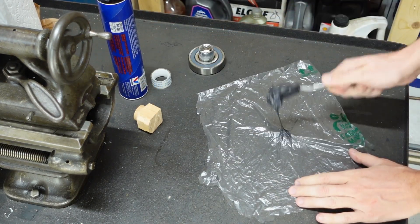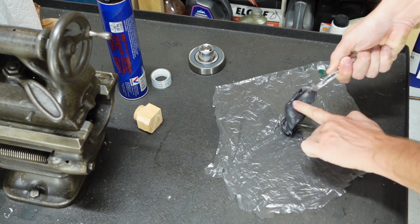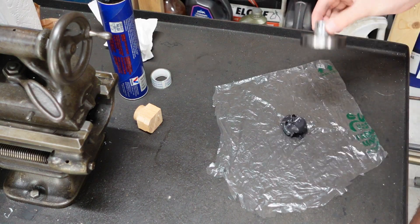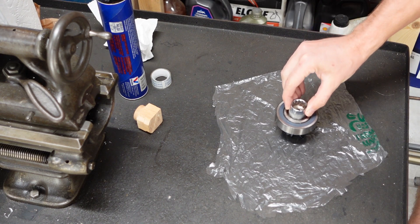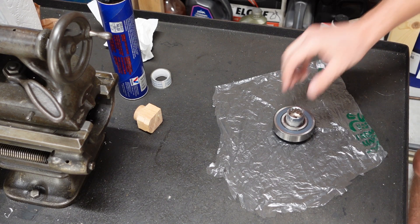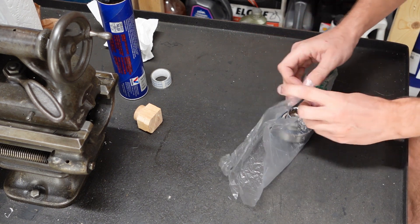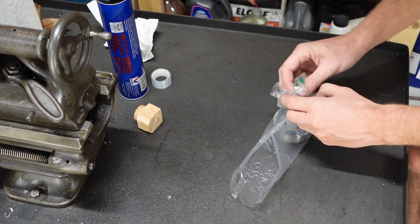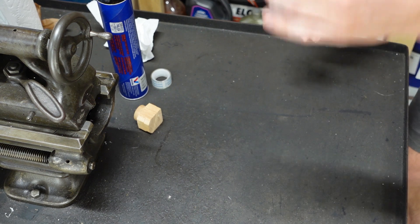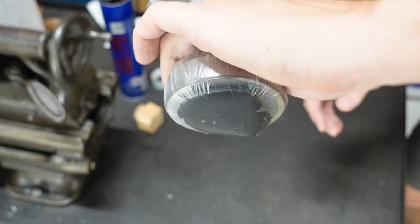Put some amount of grease here — I think it's too much. And now we have some sort of bubble having grease under the bearing.